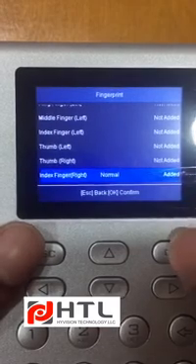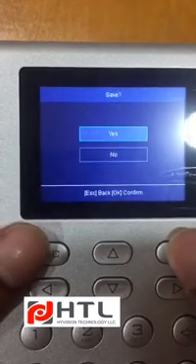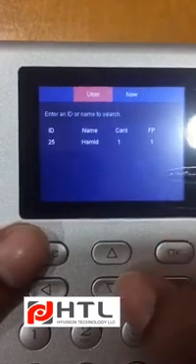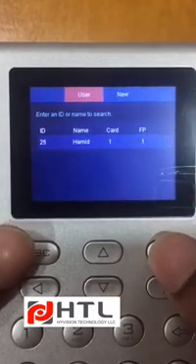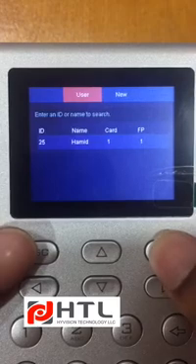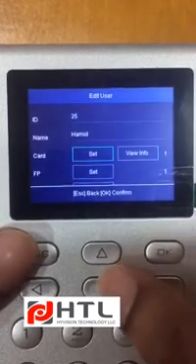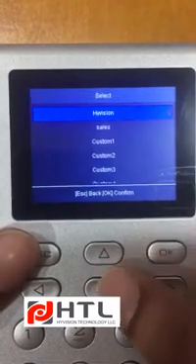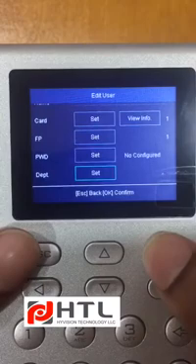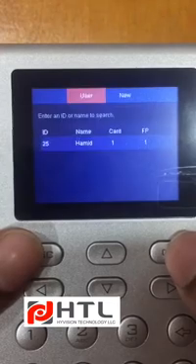Normal fingerprint — you can see it's added over here. I will click on Escape. Also, you can set the department for the person. If you click on Edit User, you can set the department to Sales. So it is set, your department is set.